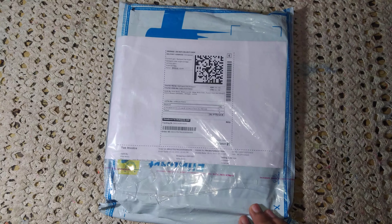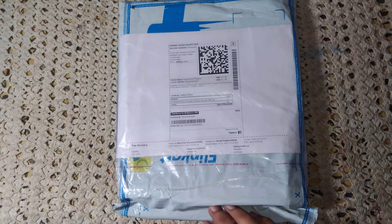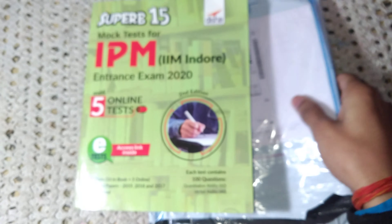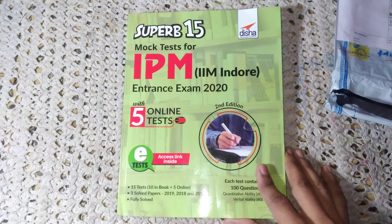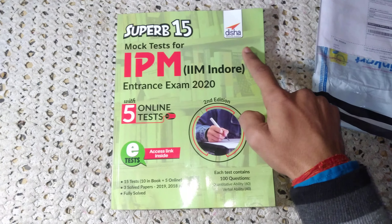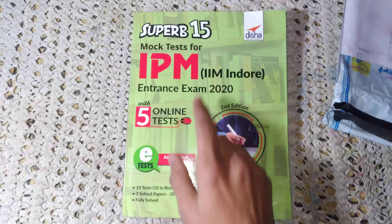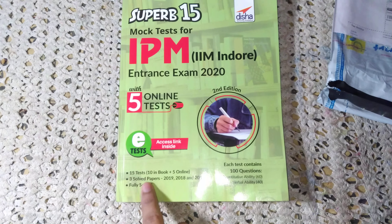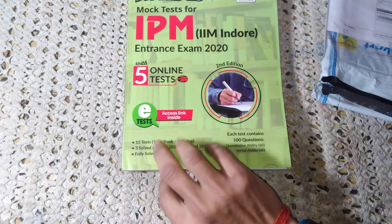At page 145, let's see inside. This is the book from publication Bisha. It contains five online tests as well as 15 tests in this book. We also got previous year papers of IPM AT.